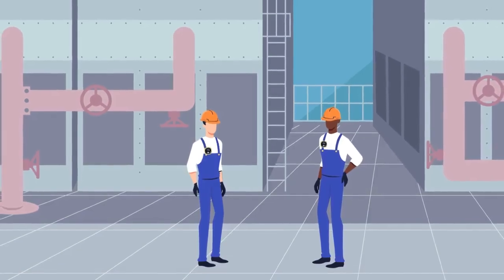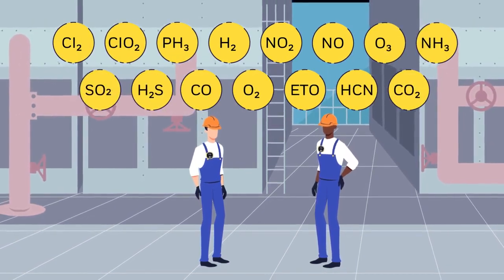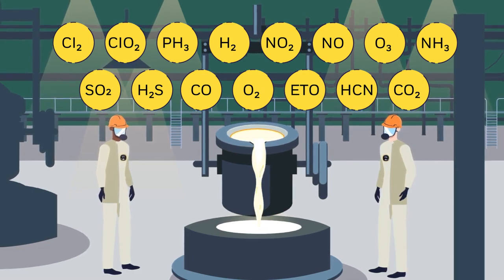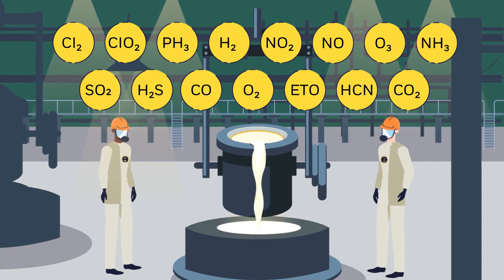The Honeywell BW Solo has the widest array of sensors to offer for monitoring standard gases and more exotic gases. It's also one of the only serviceable single gas detectors to offer a hydrogen sensor, as well as a CO2 sensor.